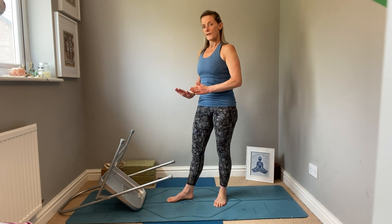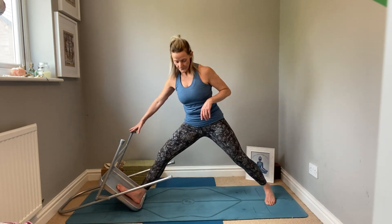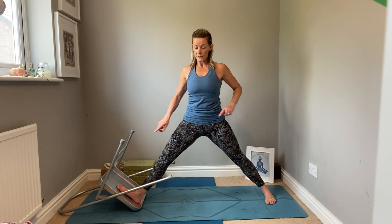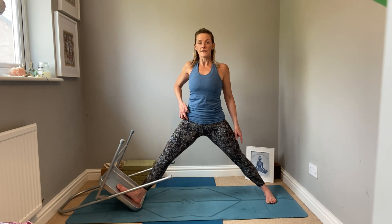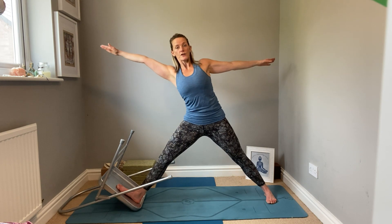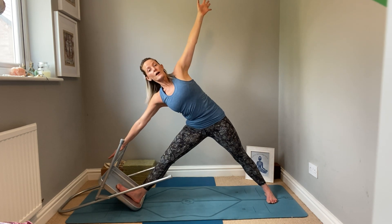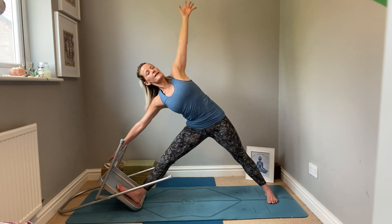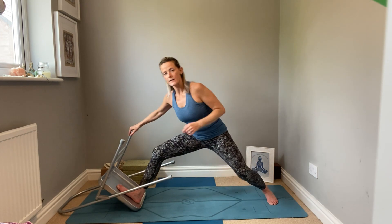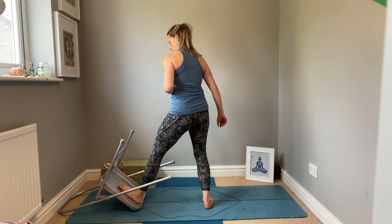Now I'm going to use the chair for Trikonasana. I'm going to place my right foot into the centre and step back. I like to work with a chair in this pose because it really helps you feel how much weight you should be putting into the back leg and helps you really lift the front of this leg up. Extending the arms and reaching over, you can reach for the back of the chair — you're not allowing yourself to sink because you're reaching for it. All your weight moves into the back leg and you get this sensation of the front thigh lifting. Extend and open, then lift and come up, always taking the back leg to the front leg whilst holding the chair.